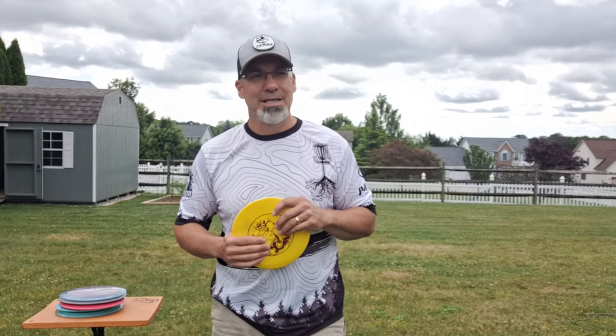Hey DMD family, welcome back to another DiscsMD video. Bunky here, and today we're going to talk about timing to add a little more power into your throw — a little more pop, a little more pepper, a little more zip. You get the picture. We want to throw harder. We want to throw farther.